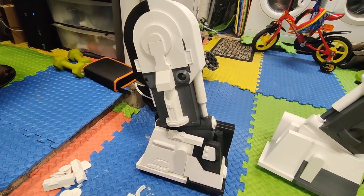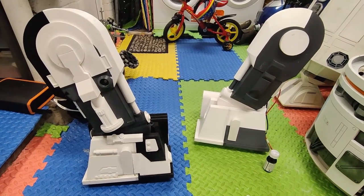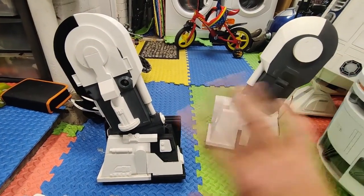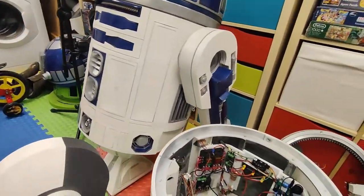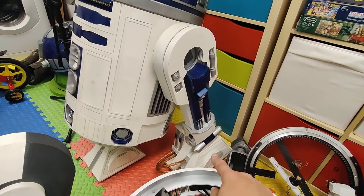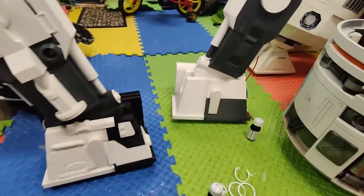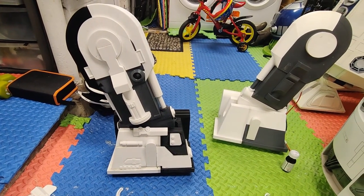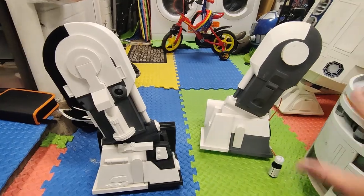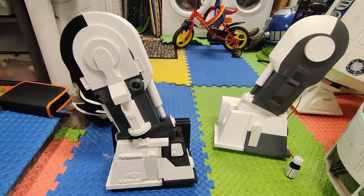Maybe it's a bit too much. If I was designing the live action version and was told to put more greeblies on it, I would go halfway between — take some of this off. You look at R2's leg and there's bits on there but it's not overly busy. I can see what they tried to do — they tried to copy certain details but I think they've gone a bit too far. It will look better once it's all one colour and it sort of blends in, but it is very busy. I'm going to leave it for tonight because it's getting late.